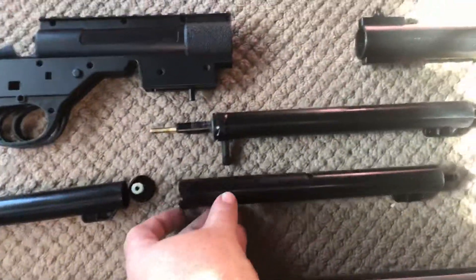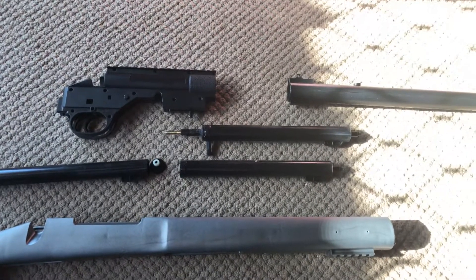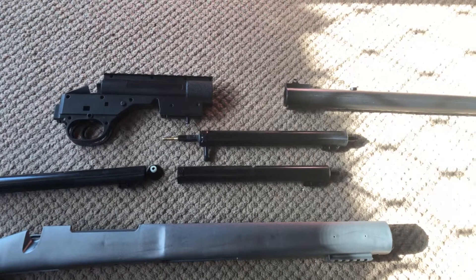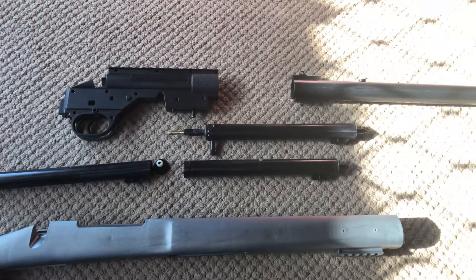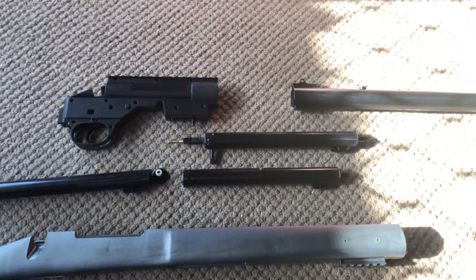So I started to look into what other options there were. I found out you can buy a metal bolt kit for these, however ranging from $180 to $199, I didn't really want to spend that amount of money on it because I only paid about $100 for the blaster to begin with.